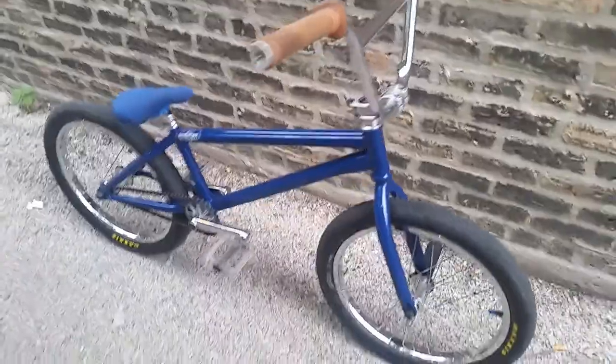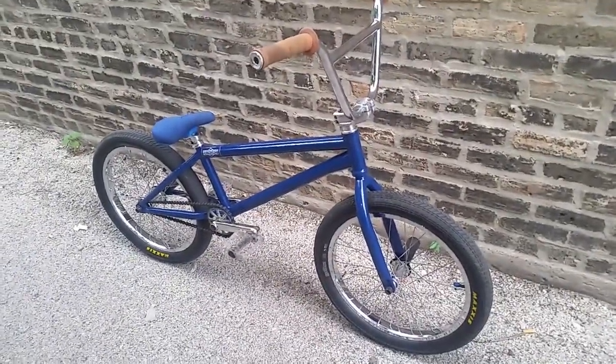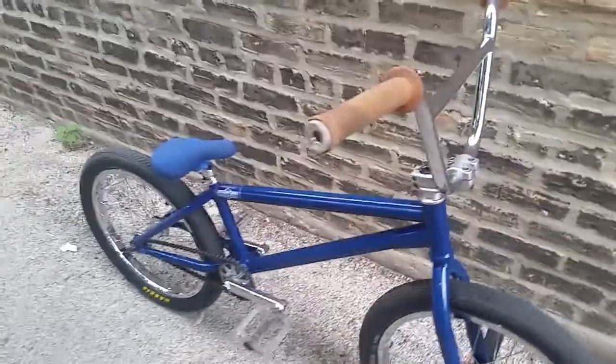Sunday BMX frame — or Sunday bike check. Starting from the front to the back.